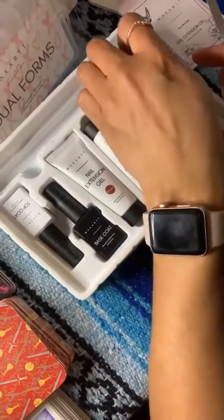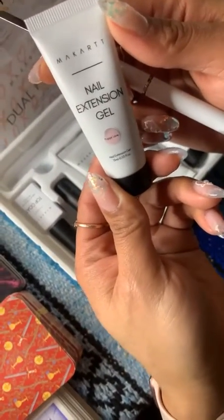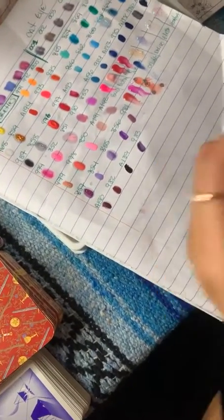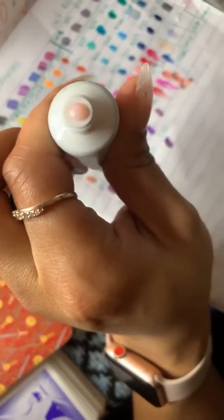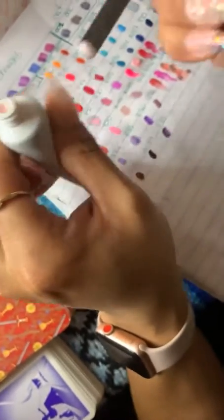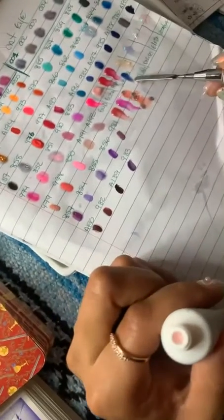The last poly gel we have is Puppy Love. Let's see what Puppy Love's got. I am loving every — oh, that is a beautiful like natural pink. I love that.